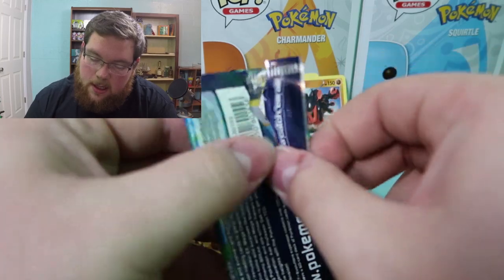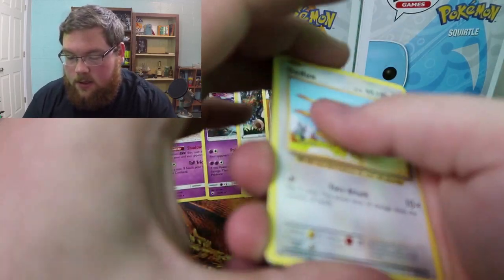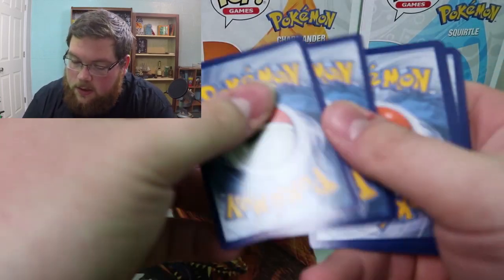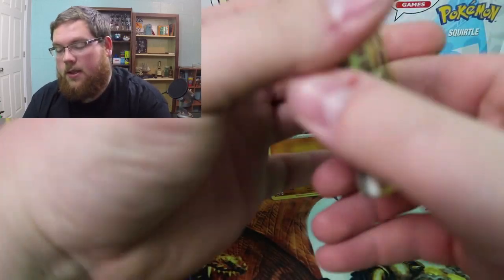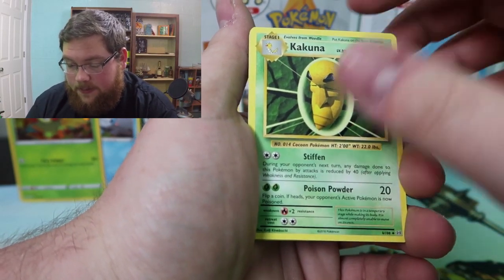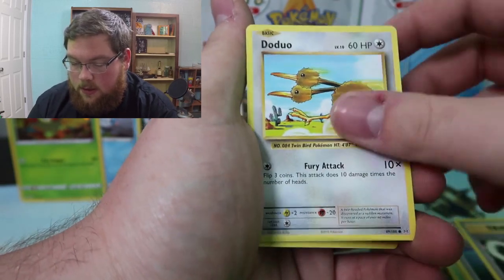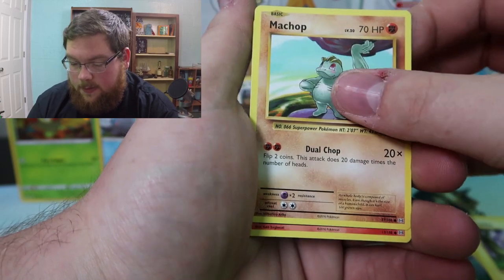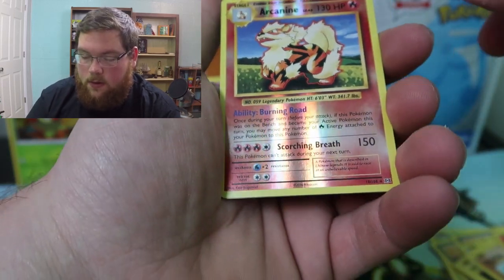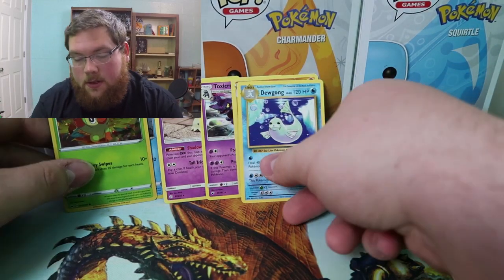We've pulled regular rares in every pack — maybe that means this Evolutions pack is going to be something good. We can hope, right? With Evolutions you never know. Doesn't look like it because we didn't get a code card that tells us... there is the code card. Just because we don't get anything crazy doesn't mean I didn't have a good time. I just honestly enjoy opening them. Kakuna, Potion, Dragonite Spirit Link, Doduo, Pikachu, Raticate — I don't actually have that one for the Evolutions set — Growlithe, Onix, reverse Arcanine, and a regular rare Dewgong.